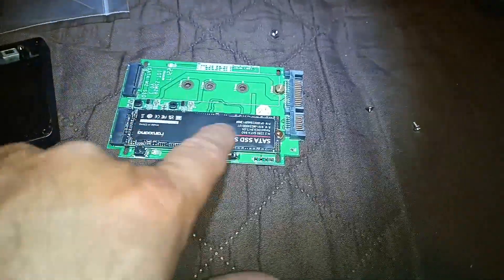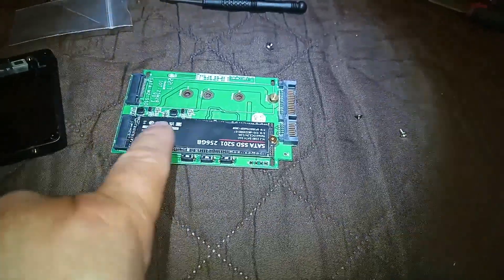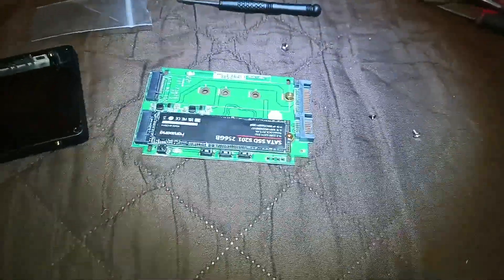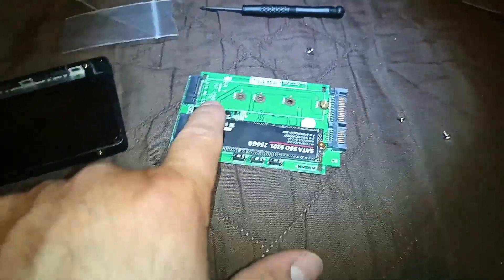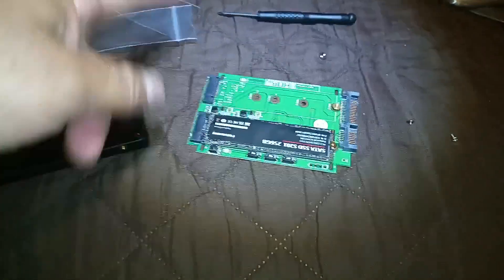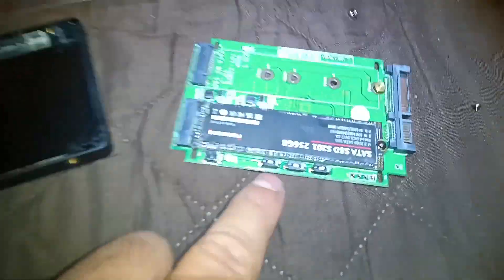This SSD actually goes in just like memory on your laptop — so don't try to put it in flat, it's going to be at an angle. Put it in there and then push it down and that'll do it. Mine has two slots; this one only has one so I need to double-check that this works. I know it's supposed to based on the specs, but I want to triple-check. The SSD fits a little tighter on this one, but they're both the same connector.